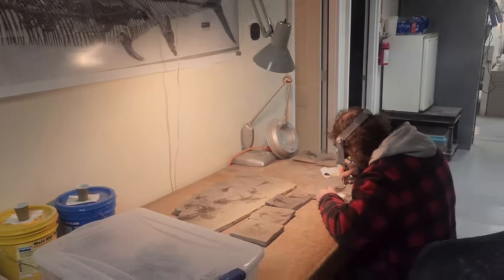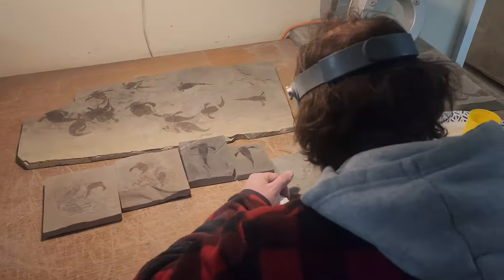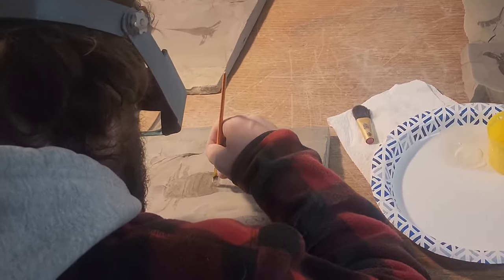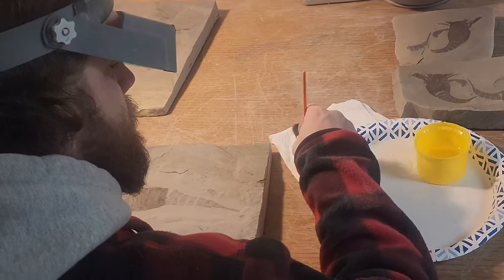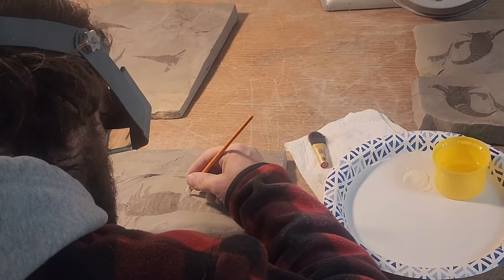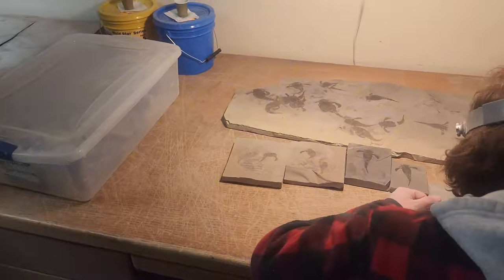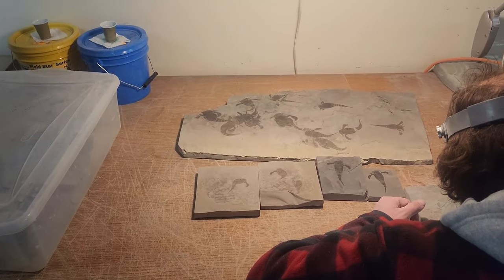Ken does the final touch-ups on specimens. What he's doing is highlighting — when you clean a fossil with the air abrasive, you have a tendency to sandblast it and lose a lot of color. So what we do is put a protective coat on it, kind of like a clear coat, and it actually accentuates the fossil and brings it back. When you prep a specimen, it's important to make the specimen the center of attraction on a piece. You try to neutralize the matrix — there should be no scratch marks from the prep. We try to make the matrix look as natural as possible so that the first thing your eye catches is the specimen.